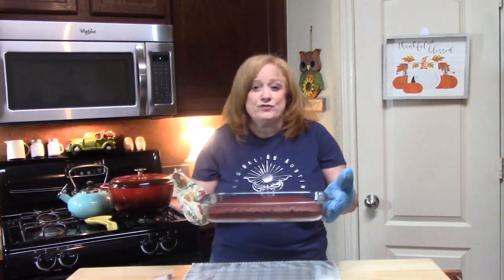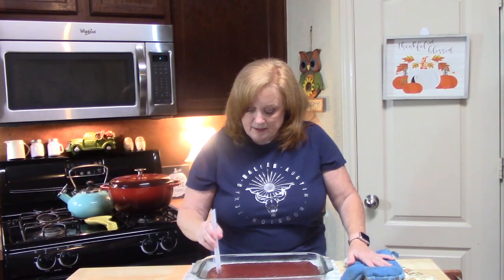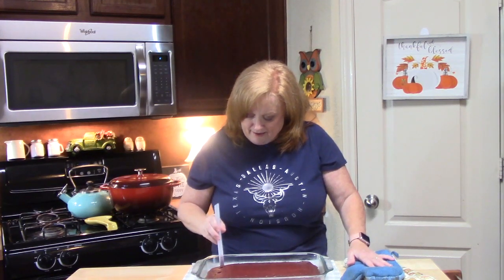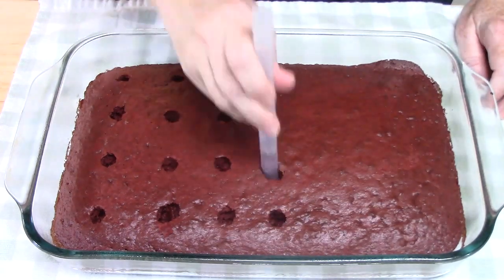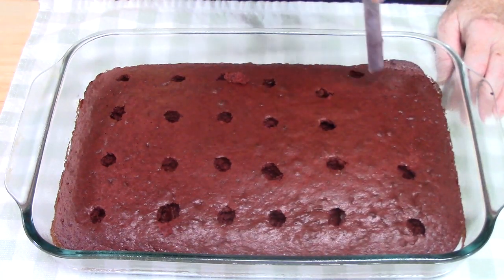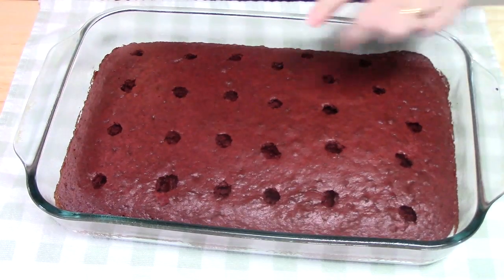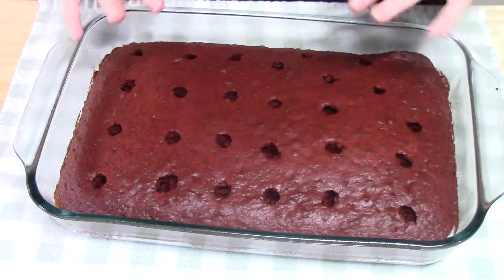My cake is out of the oven. I'll let it cool for about just two to three minutes. Then what we're going to do is take something that has a hole on the end of it — maybe like the end of a wooden spoon or a straw. I'm just using a big straw that comes off one of our cups. You're going to start poking holes in your cake all the way down to the bottom. I'm going to put four of them here just like that. Now I'm going to set this off to the side and then we're going to make the pudding mixture that's going to go into all these holes in our cake.